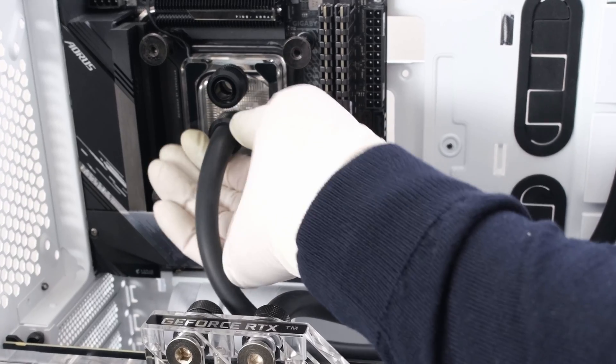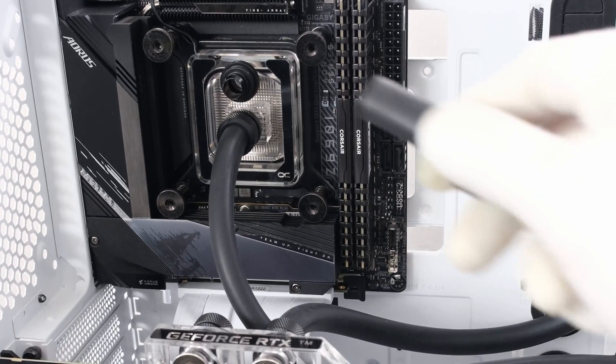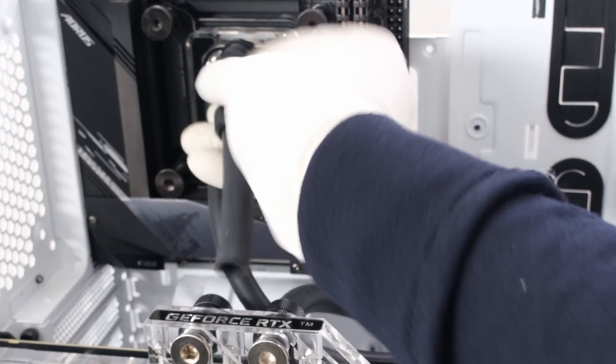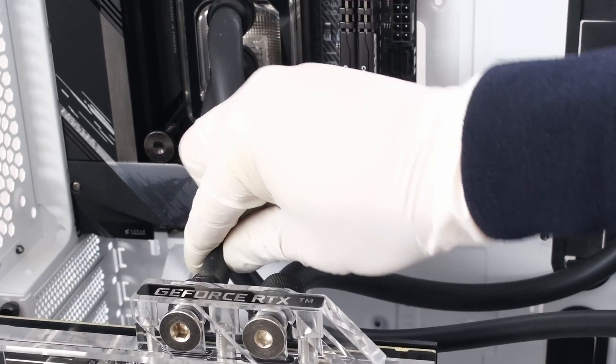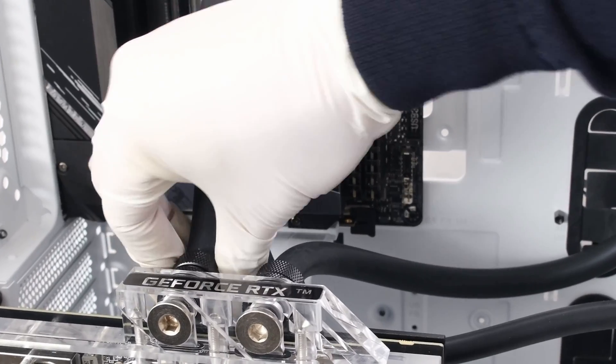The matte black tubing is made from natural rubber EPDM. The tubing is both strong and elastic. It is a practical alternative to hard tubing, as it is maintenance-free, durable, and reusable.